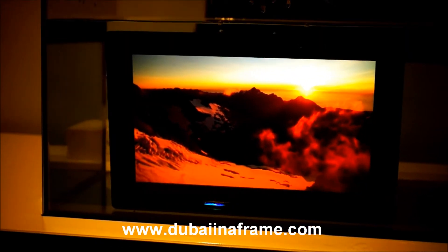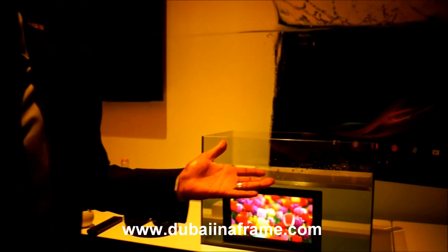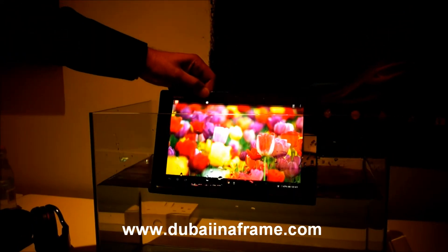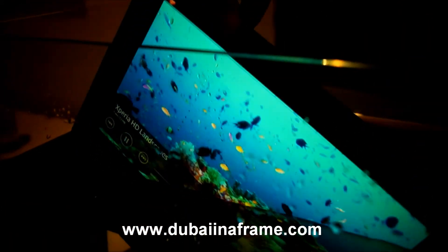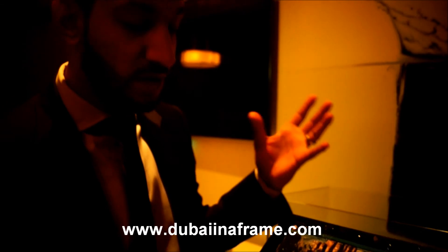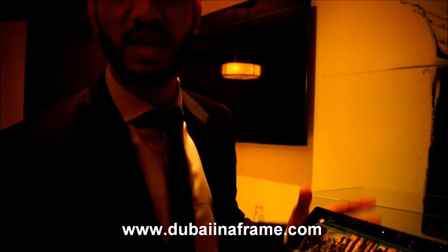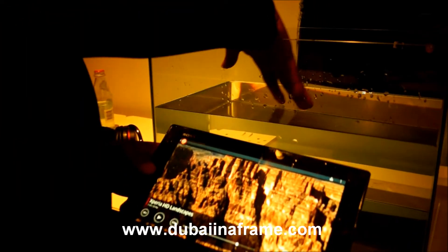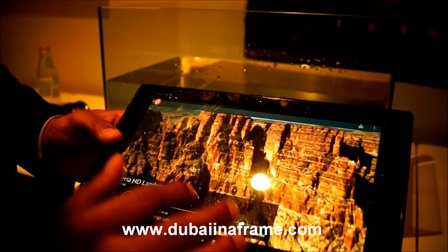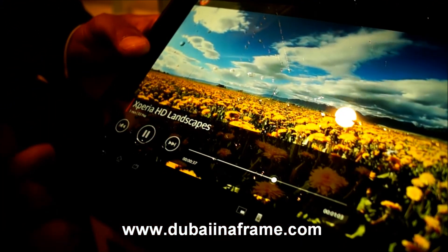We're actually watching a video underwater. So if you're taking a nice bubble bath or shower, you can actually watch a movie. This is one of the only tablets in the world that not only allows you to be water resistant, but also works with wet fingers. So you can freely go wherever you want and take your tablet with you.